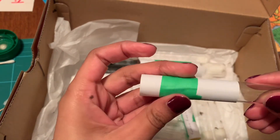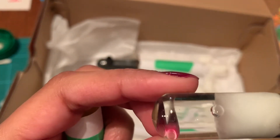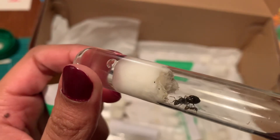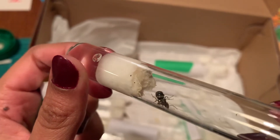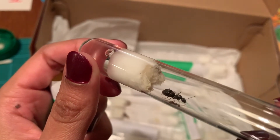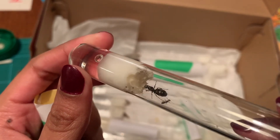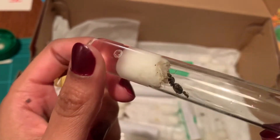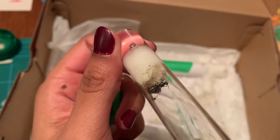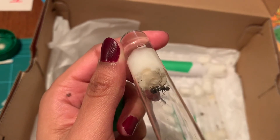Moving on — I've got this one, not labeled. Formica queen. She has one baby. I had some difficulties with her in the beginning — she kept eating her eggs. I think because this was one of the first queens I caught since I started the hobby, I just checked on her too much because I was too excited to check on her. You can see her in there looking pretty sweet, pretty cute, with a little baby.